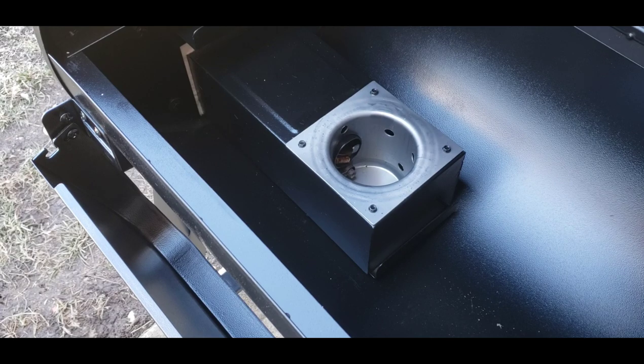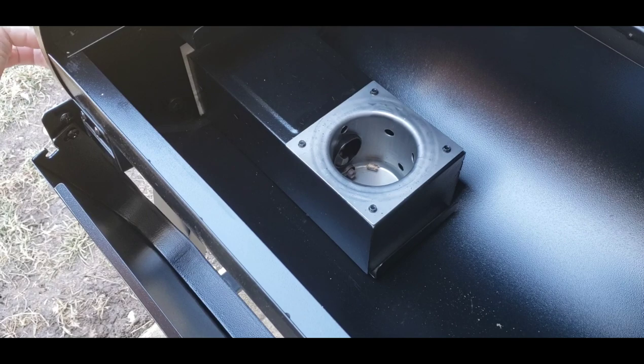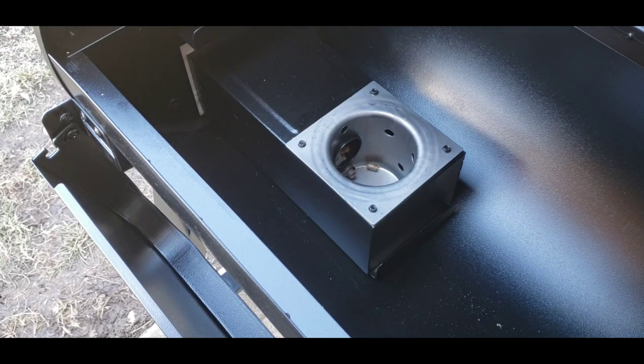The first pellets are just now starting to drop in — it only took about five minutes. The instructions said it would take up to 10, so that's a pleasant surprise. I'm going to turn it back to the shutdown cycle now. Then I'll put the heat deflector, grease tray, and racks back in, and as soon as the cool-down shuts off I'm going to fire this up and run it for 45 minutes.